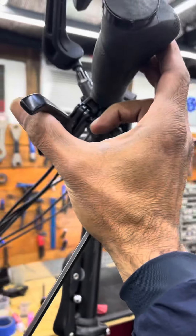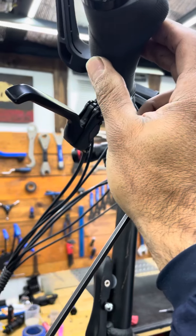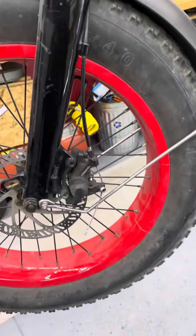You want that lever to come in about at least halfway of its travel. If it's getting too close to the handlebar, something's wrong — you need to tighten up the brakes. This applies to hydraulic or non-hydraulic, any bike: road bike, even an e-bike.